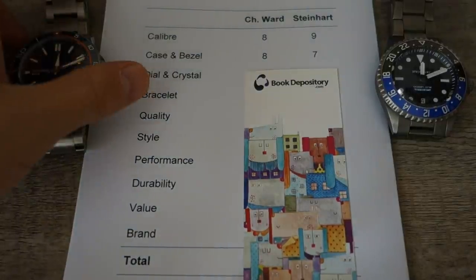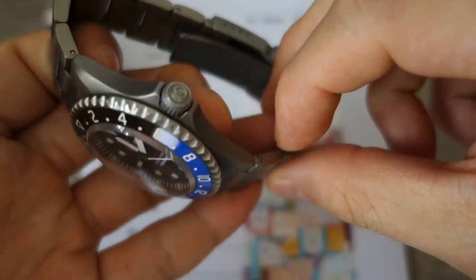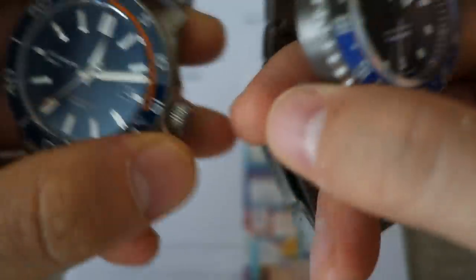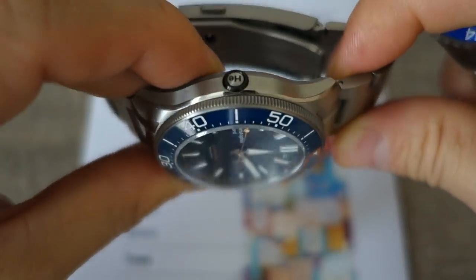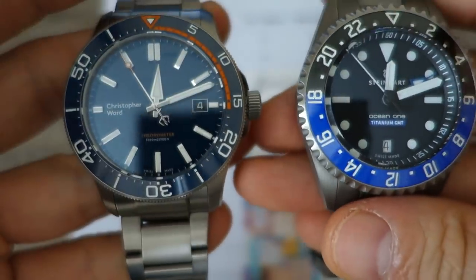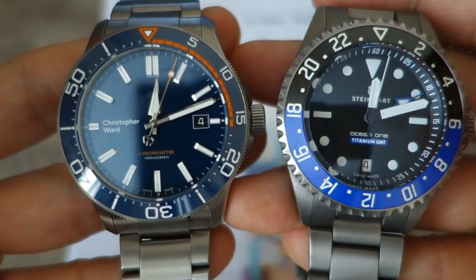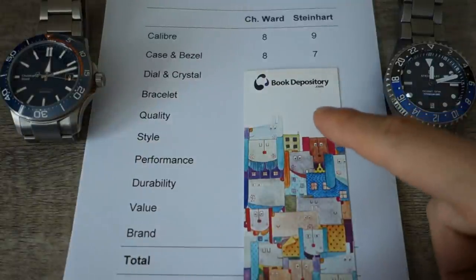Next up: case and bezel. The Steinhardt is very well done — the design isn't a complete copy of an Oyster case, they've tweaked it, but it is still fairly Submariner-inspired with a coin-edge bezel. The Christopher Ward has more originality: look at the bezel construction, the slope, the bevels on the case. They both have excellent ceramic inserts with very clear printing, and they're both full lume bezels. Equal on the bezel, but I give the case mark to the Christopher Ward — eight versus seven.